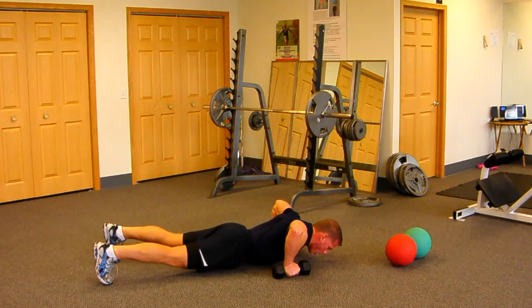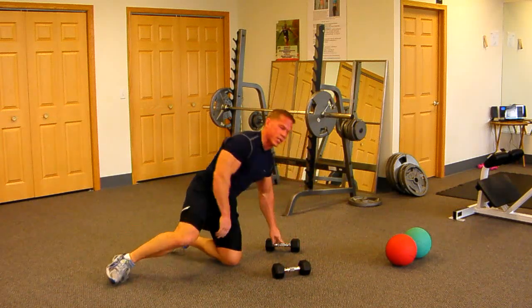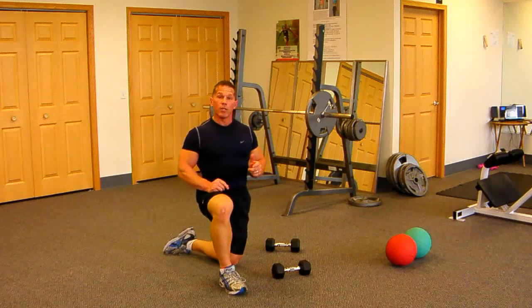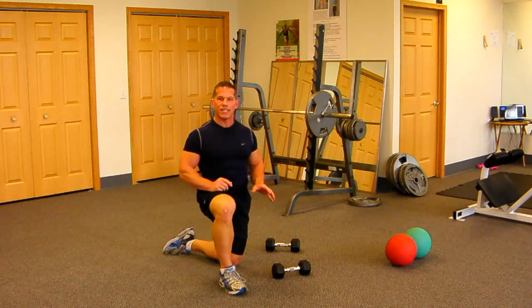Three seconds down, pause, and three seconds up. For you entry-level people, that's a great way to start. Don't do any advanced form of push-ups until you can do 15, or preferably 20 repetitions, nice and slow and safe like that.